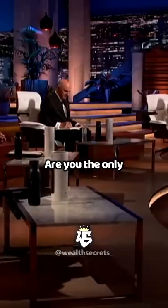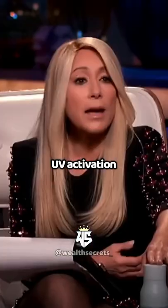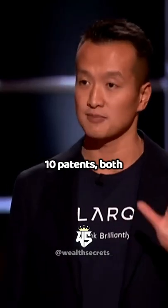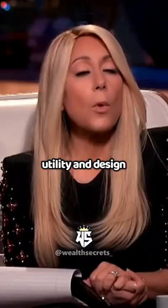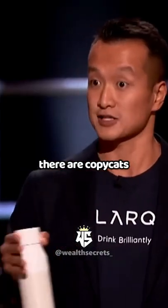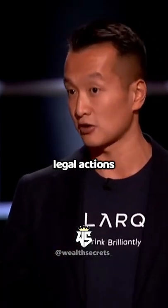Competition — are you the only one that has UV activation and cleaning? We launched in October of 2018. We're the first one on the market. We have about 10 patents, both utility and design, around this product and other products. But there are copycats out there that we're pursuing potential legal actions for right now.